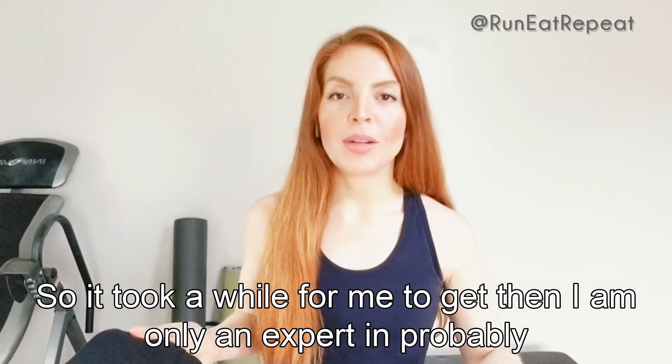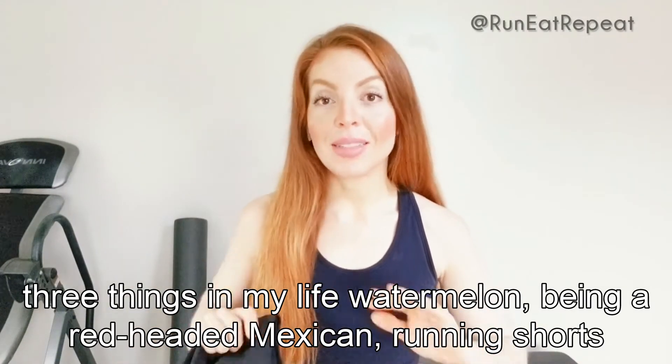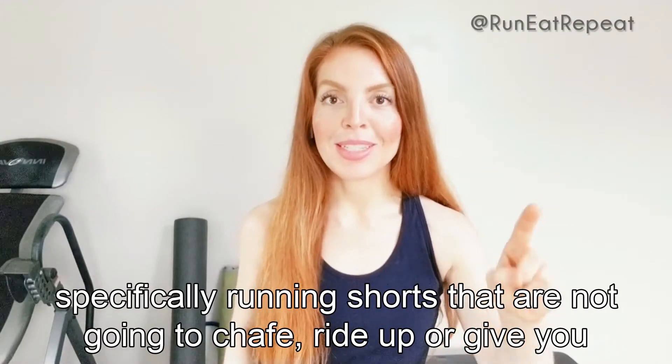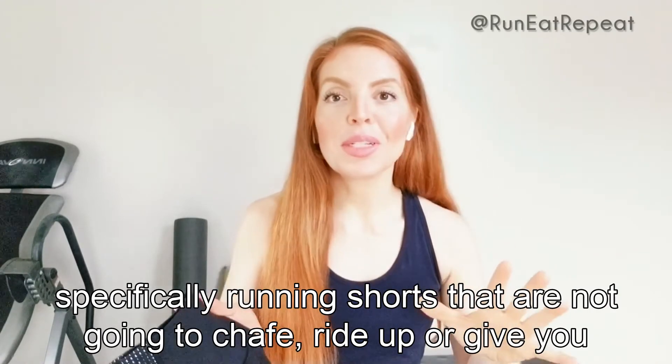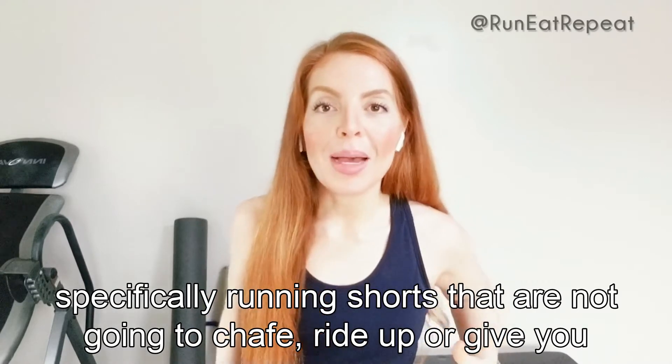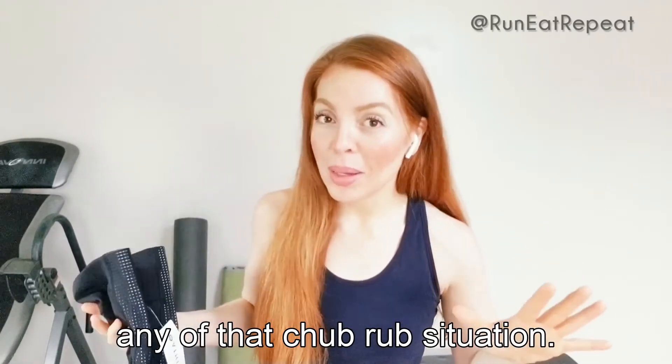I am only an expert in probably three things in my life: watermelon, being a redheaded Mexican, and running shorts — specifically running shorts that are not going to chafe or give you any of that chub rub situation.